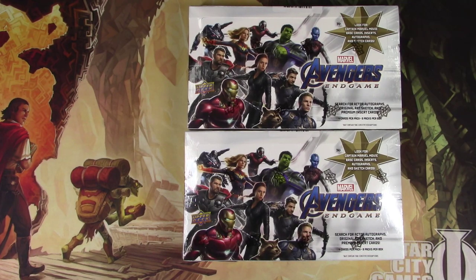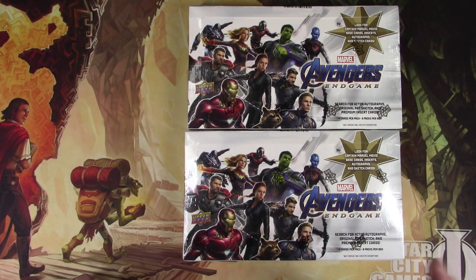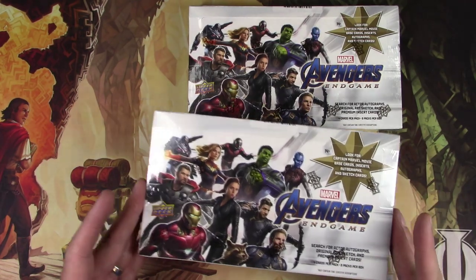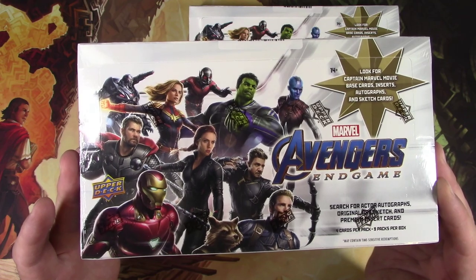Hey everyone, TragicMTG here with something a little different today. I don't always just do Magic the Gathering cards — sometimes I'm into other stuff. This is from Upper Deck, which I actually bought directly from the Upper Deck store online: Avengers Endgame non-sports cards. Yes, there is such a thing.